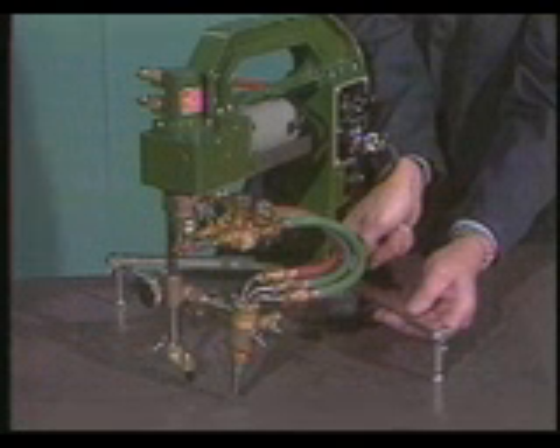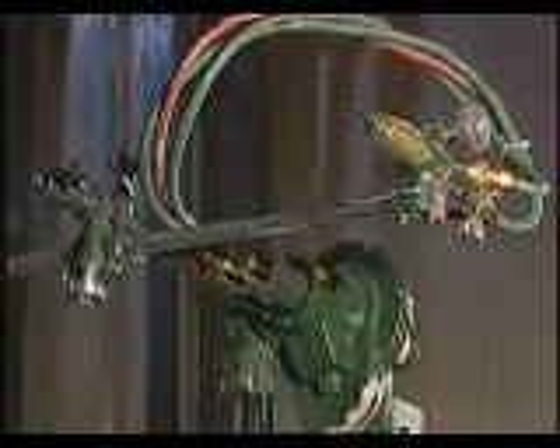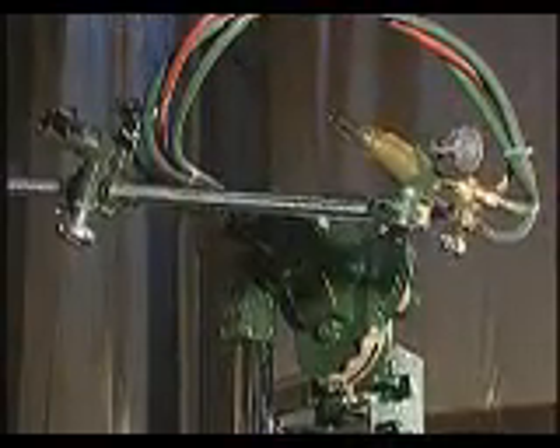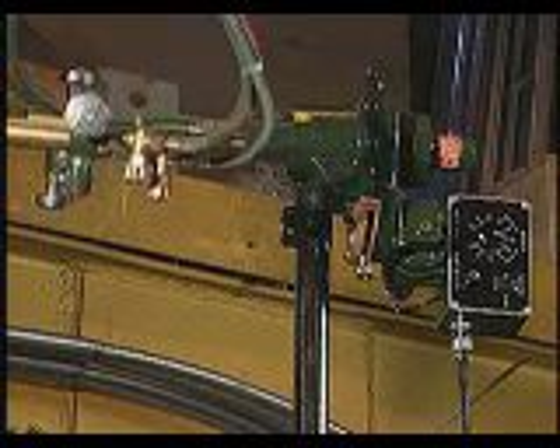Adjustable outriggers provide stability. The larger IK70 circle cutting machine cuts diameters up to 40 inches. Operational versatility, ease, and economy have all been built into this precision machine.